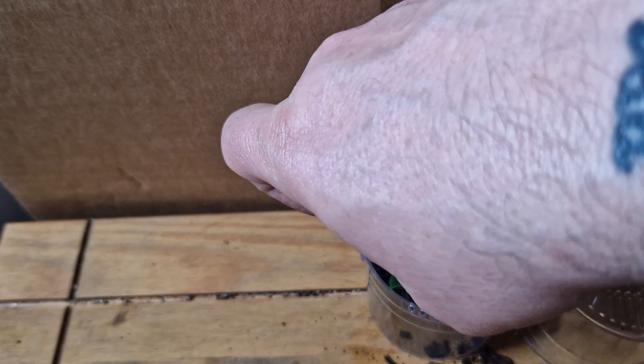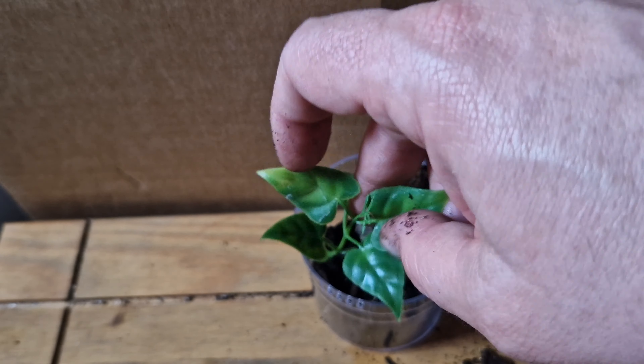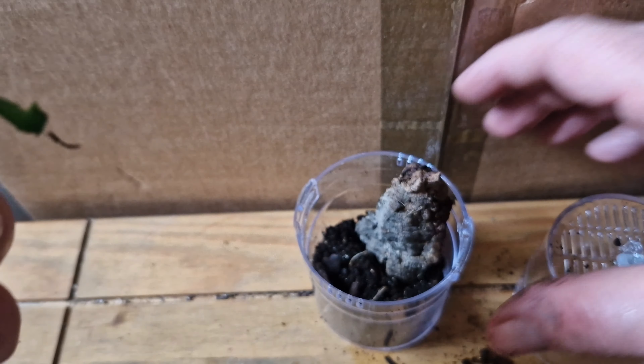Let me see if I can pop that underneath the soil. Give me a minute guys while I just take this off camera because it's too fiddly to try and do it around the side of the camera.